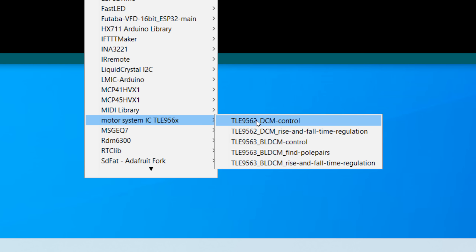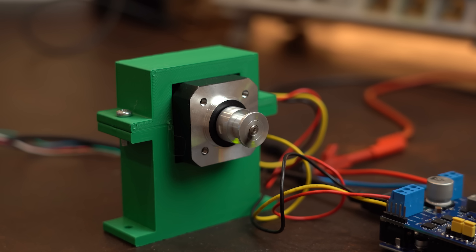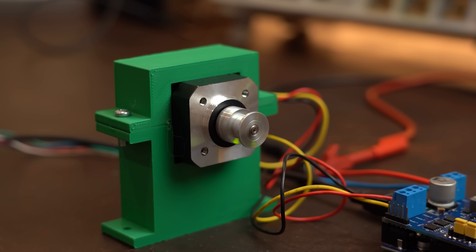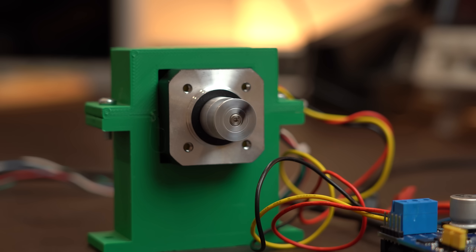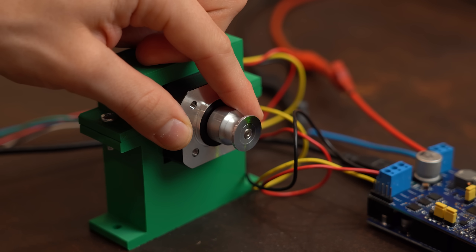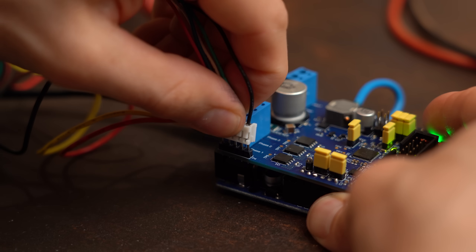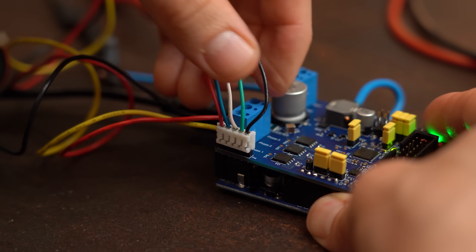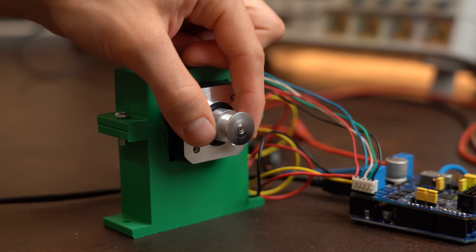After uploading the most basic example sketch and controlling everything through the serial monitor, I was super happy to find out that the motor spins very smoothly, the RPM is adjustable, you can reverse, and you can even select an RPM mode in which the system does its best to hold that speed. The board also comes with a hall effect encoder input which makes the movement of the motor even more reliable.